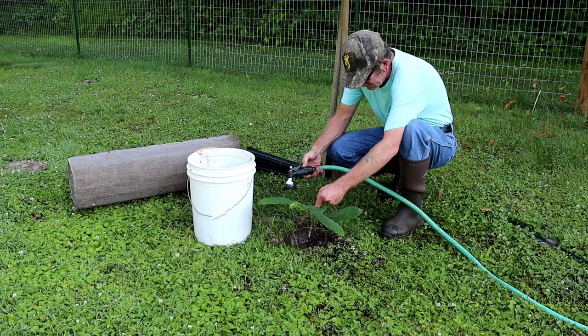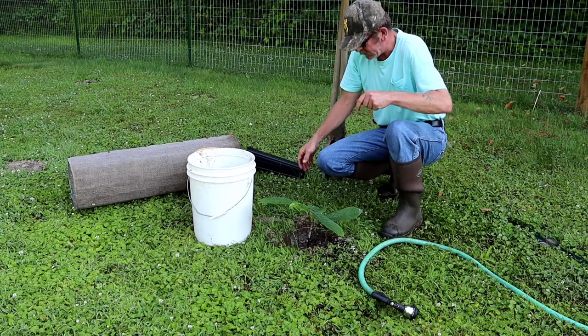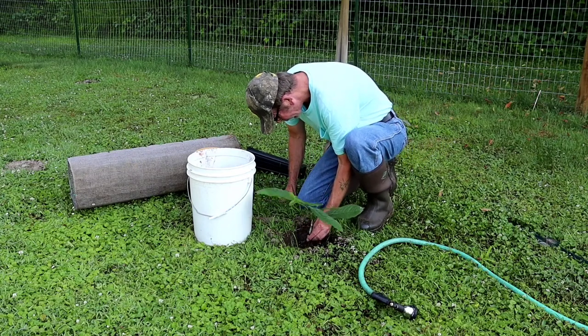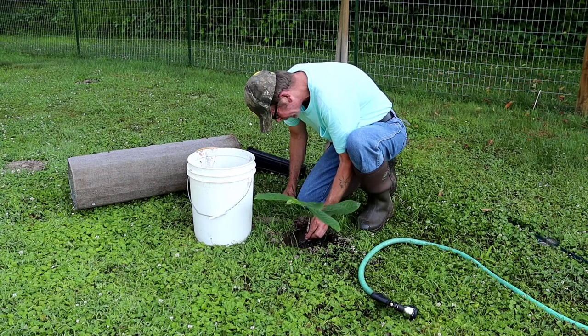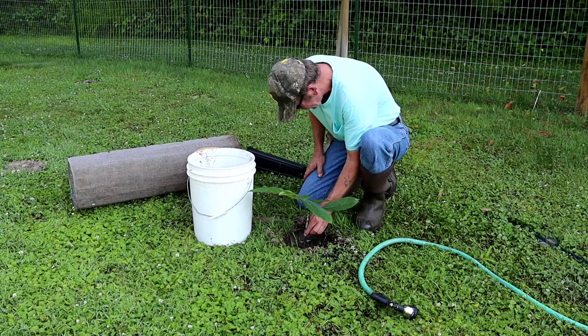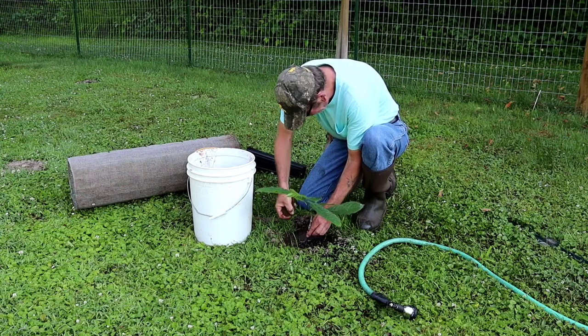What I'm going to do is gently jiggle it up while the water is in there, and that will help get rid of any air pockets and try to bring the level where it should be. Now let's throw a little bit more dirt in there.